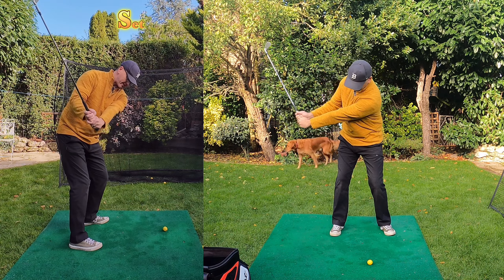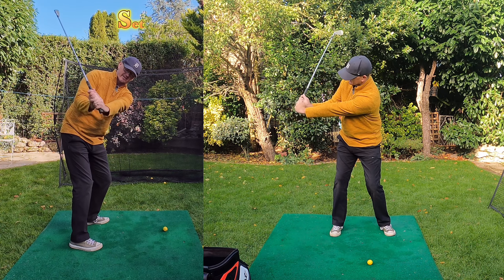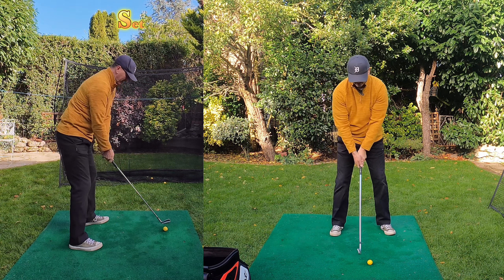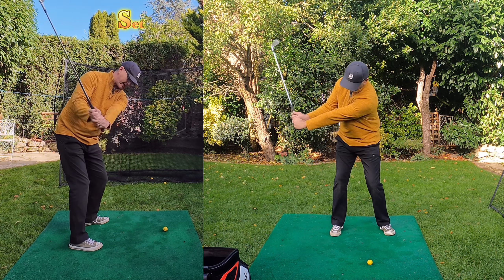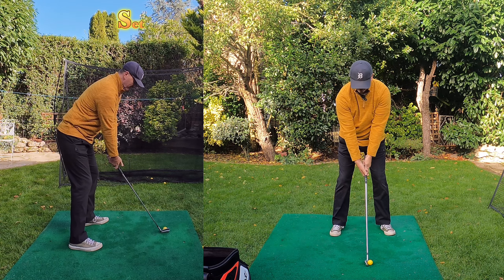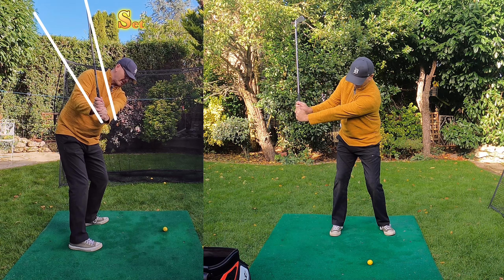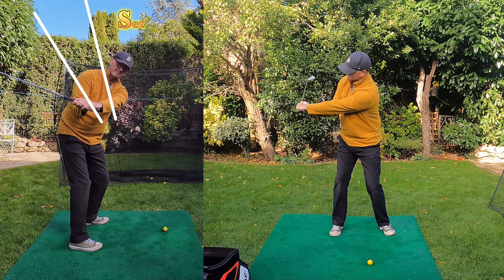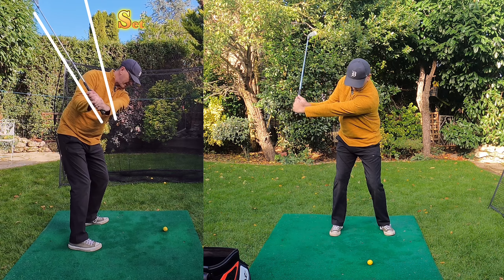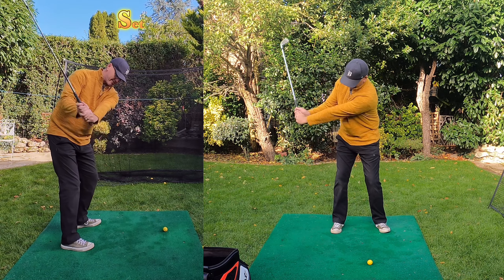By the time your hands get to about hip height — pocket height — you need to start feeling these wrists setting. It doesn't have to be ridiculous; you don't have to overdo it. But you really need to feel and try to get some natural height in this club. From the behind view, you're looking for a V-shaped corridor to set this club into. Too vertical is overdone steep; too flat is too flat. You're looking for something in between — that little Goldilocks zone.